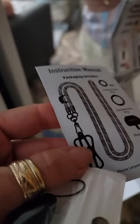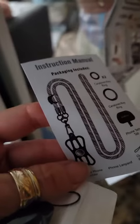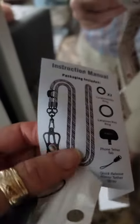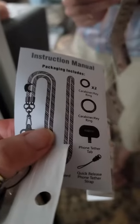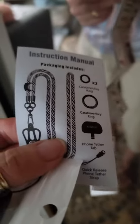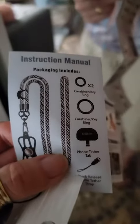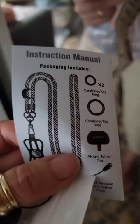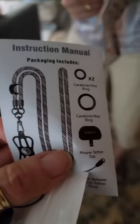I do have a case around my phone and it fit around my phone — it was a tight fit, but it still fit. Overall, this is really nice. The cord is a little bit thicker than I was expecting; it's probably a little bit more than half an inch thick. But it would certainly be durable. So it's really nice.